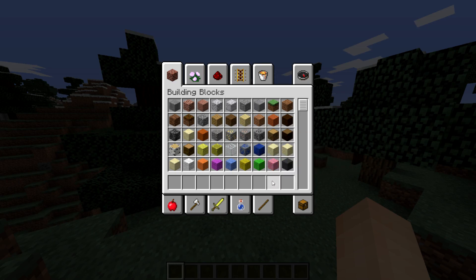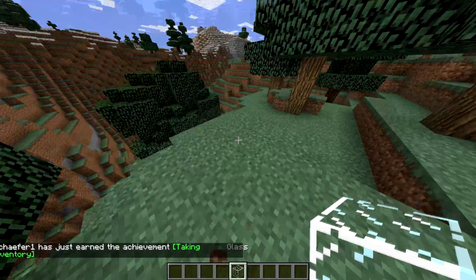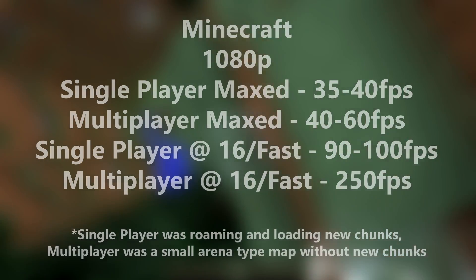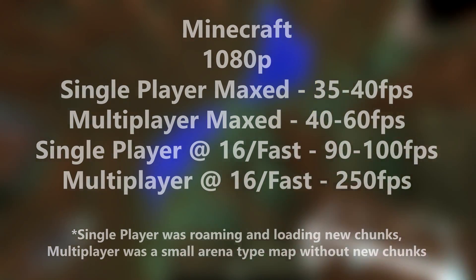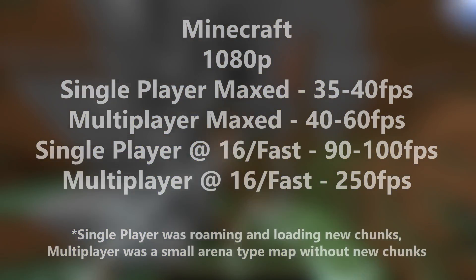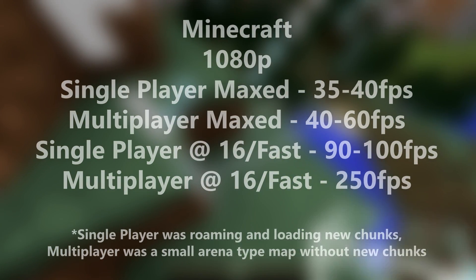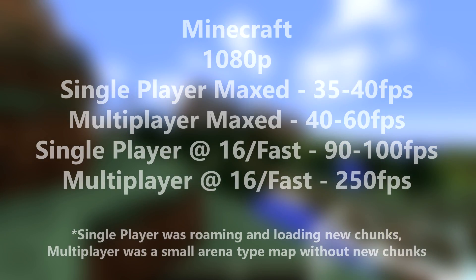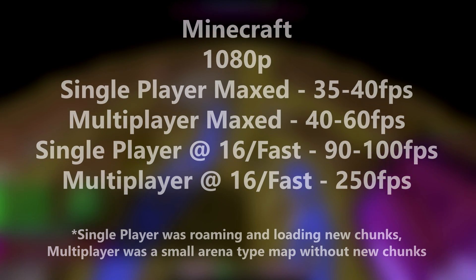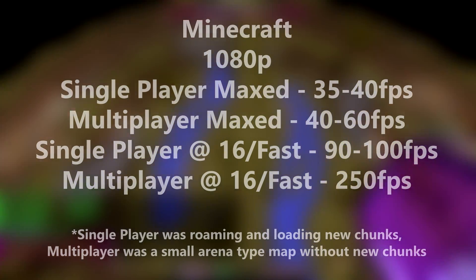Moving on to Minecraft, which I know a lot of you like. I tested single-player and multiplayer at two different settings. When the render distance was maxed to 32 chunks and the graphics were set to fancy, in single-player you're looking at a 35 to 40 FPS average, and in a small pre-loaded multiplayer minigame map, you're looking at around 40 to 60 FPS. At a more realistic render distance of 16 chunks and graphics set to fast, in single-player you're looking at 90 to 100 FPS, and in that same pre-loaded multiplayer minigame map, you're looking at a 250 FPS average.